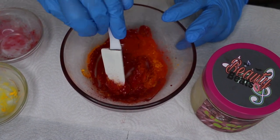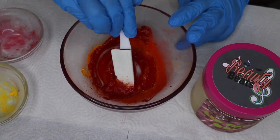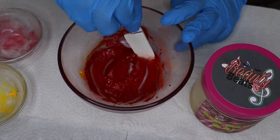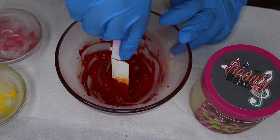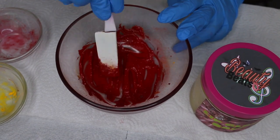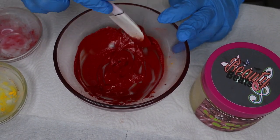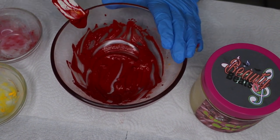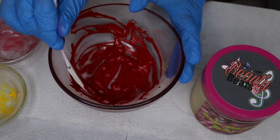Normally before mixing I add about two teaspoons of castor oil to the mixture, just to get the mixture thinner and spread a little bit more, which will normally make between two and three glosses. But for the sake of the video I was only making one, so I did not add any castor oil.